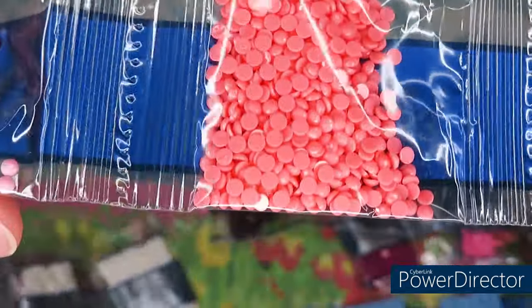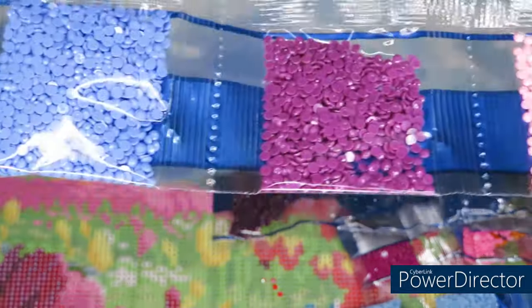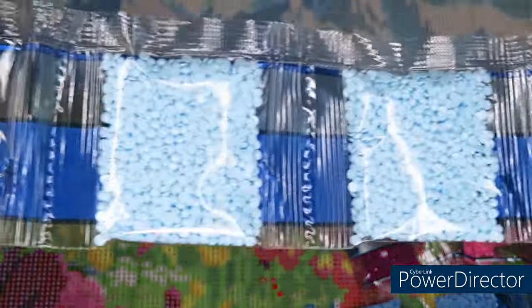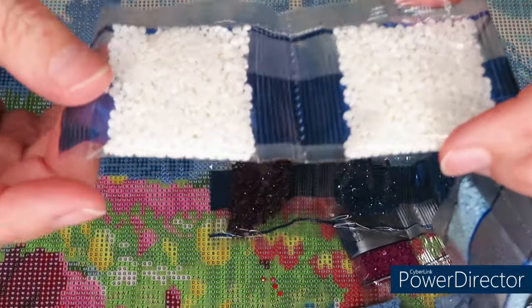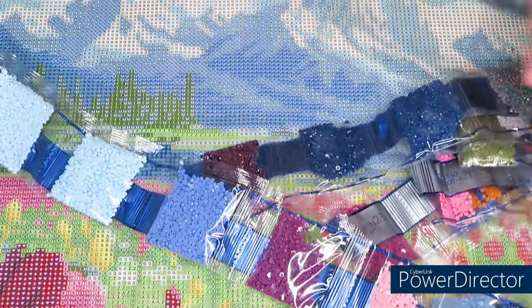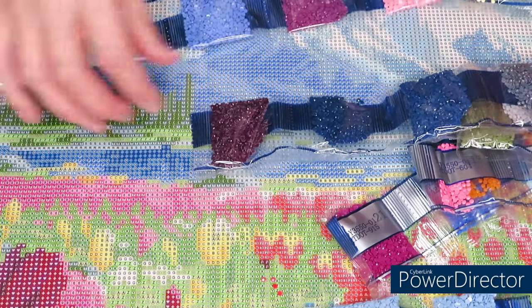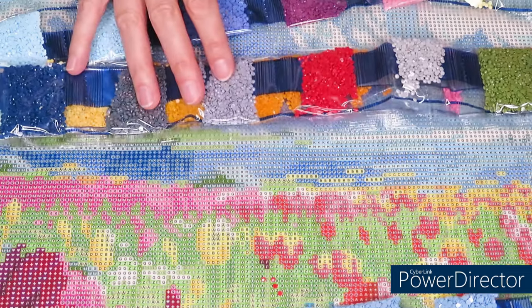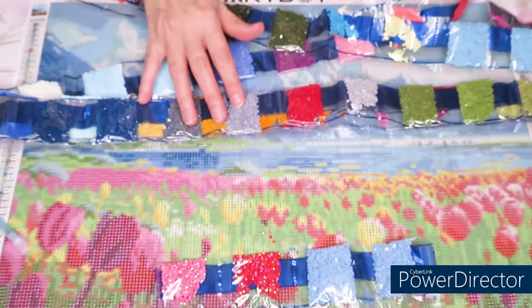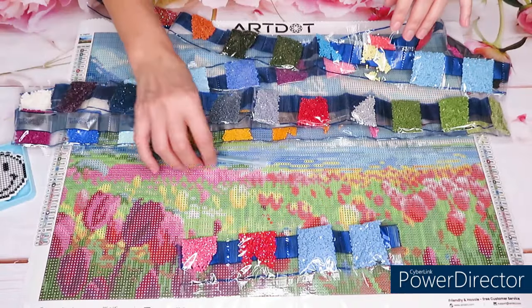Comment if you want to diamond paint together — I know so many of you will say yes! This would definitely have to be a WIP because I don't have any other diamond painting kits from Ardat. So it would be amazing to try it. We have three colors in AB diamonds only, but the way all the other diamonds are shining, it's just going to be a beautiful design.